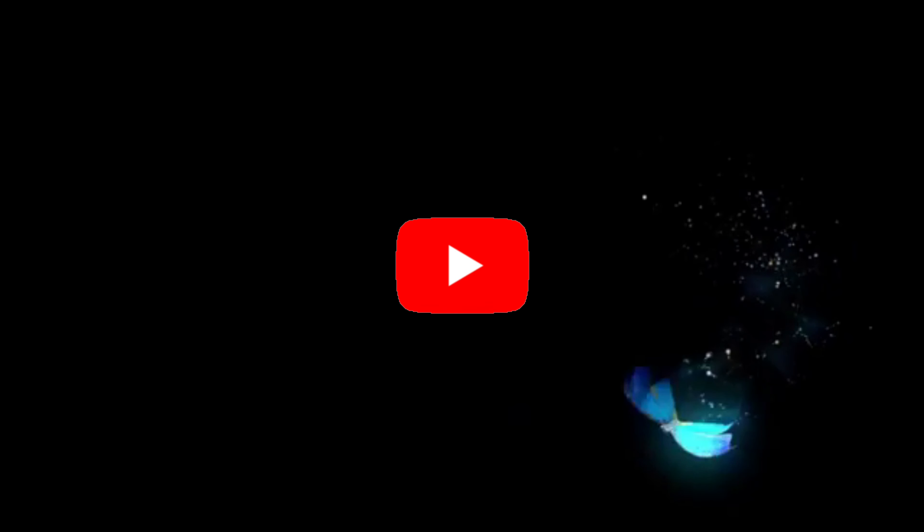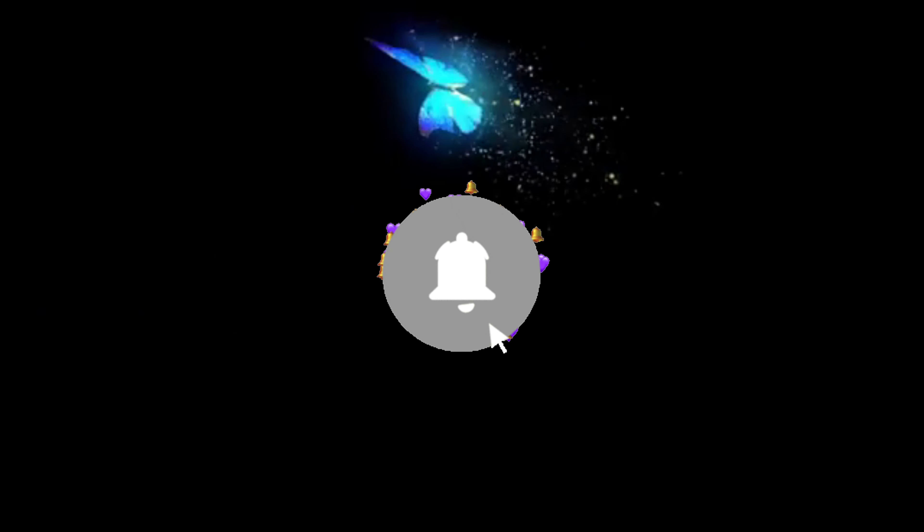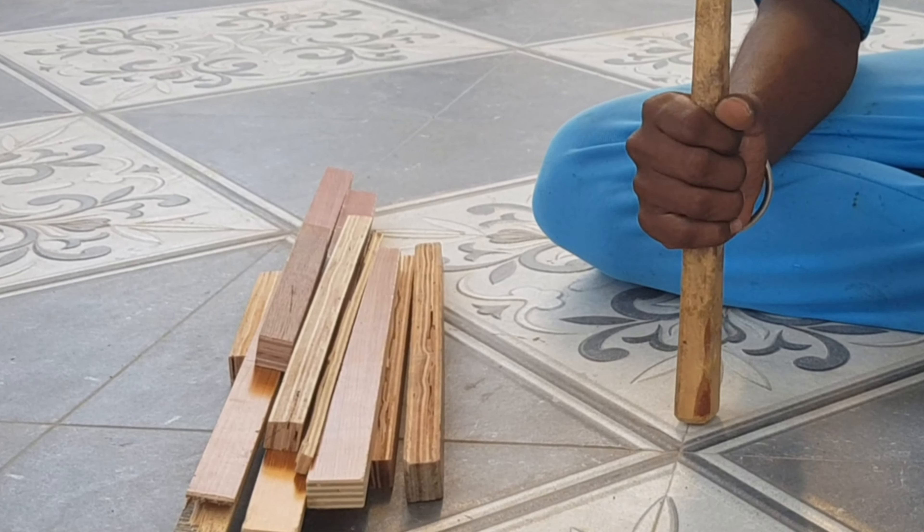If you like this video, subscribe to my channel and click on the bell icon and the notification icon.